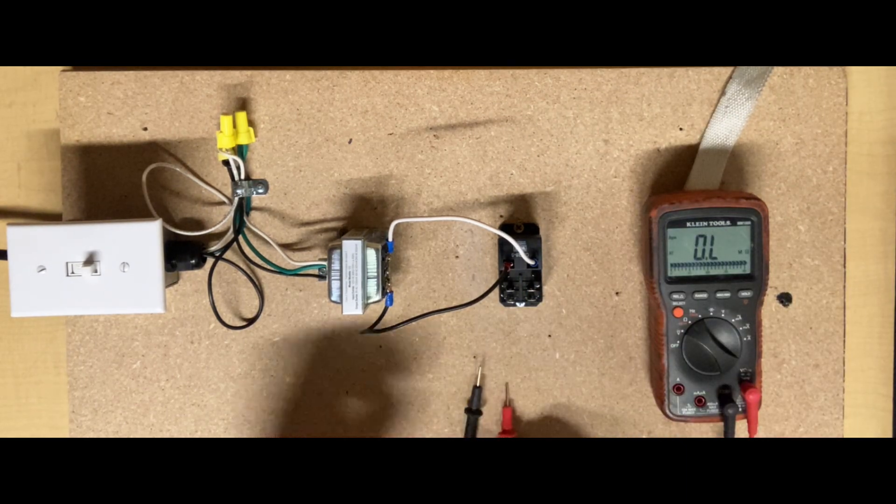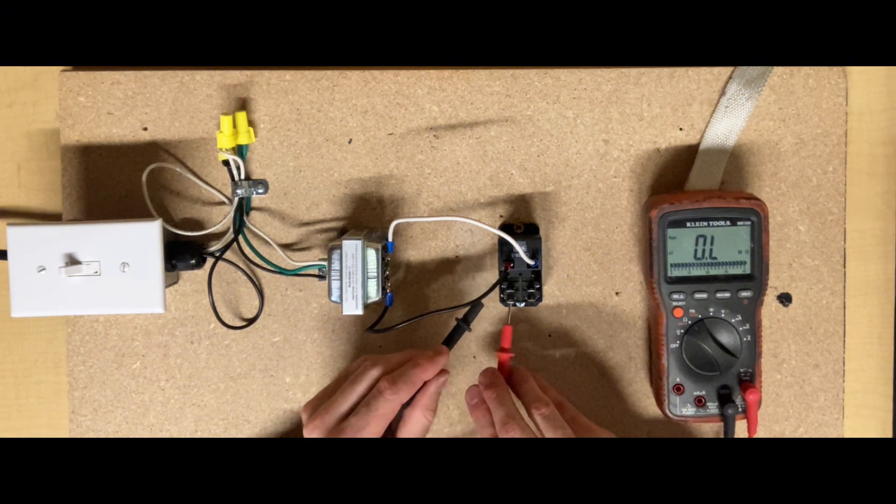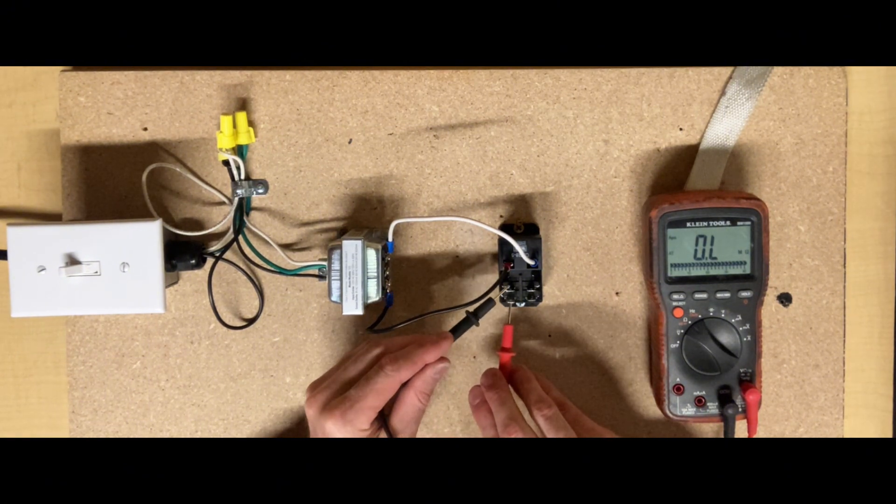Checking between terminals 6 and 8, showing it's open. Now turning the power on, you can see I now have continuity between terminal 2 and 4 — they're connected.